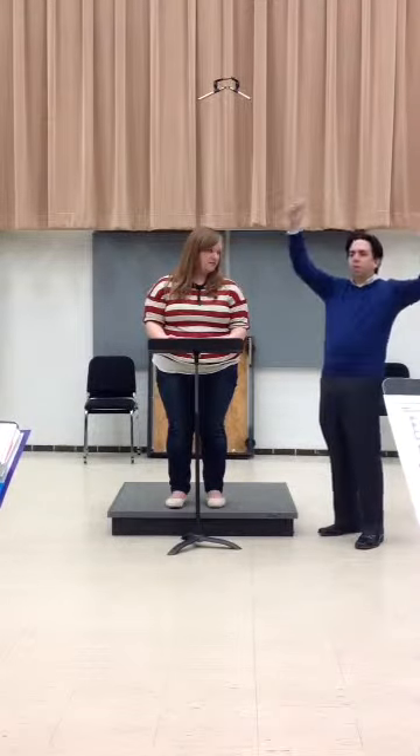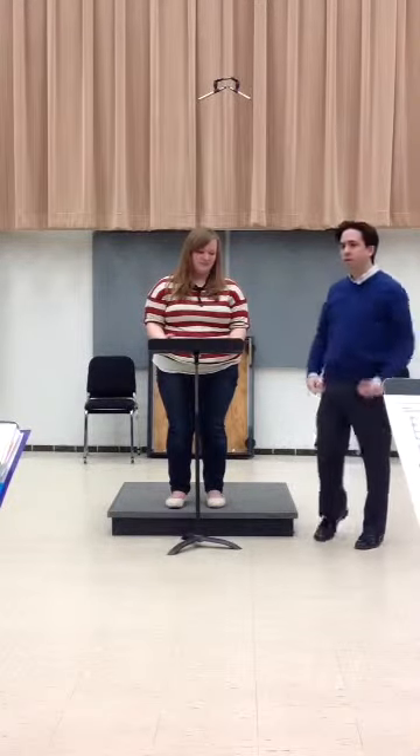Now, if it's the climax of Mahler 5, brass corral, you're going to give it with all you've got. But for this, probably, the one thing that always has to be common is your eyes — you have to look at them — and then breath. Right now you're doing eyes, breath, left hand, stick. So it's just maybe more than they need.